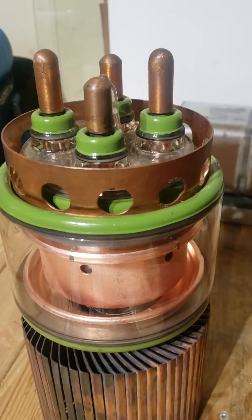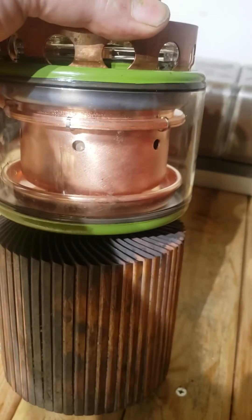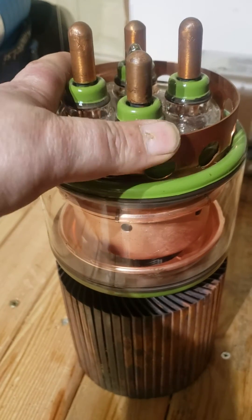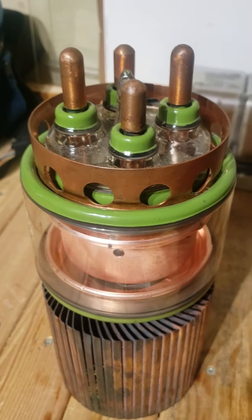This is the actual tube, and for any of you guys who haven't actually seen anything like this, these are really big. This is 8 kilograms and its specs are quite impressive. The filament in this thing takes 100 amps at 6 volts, so it's got a 600 watt filament, and to start that from cold it takes 150 amps.